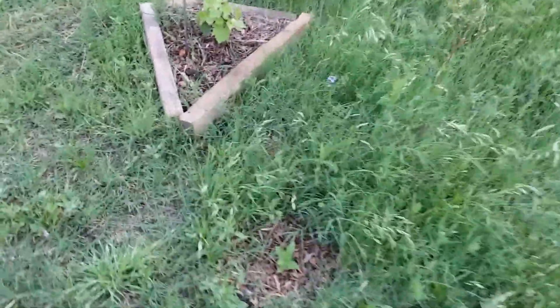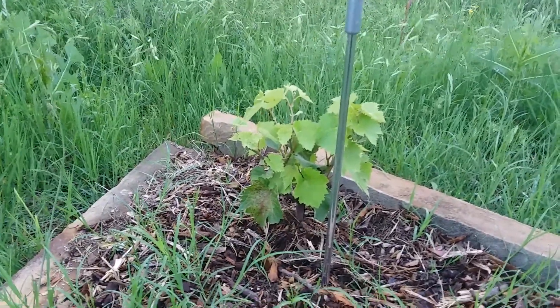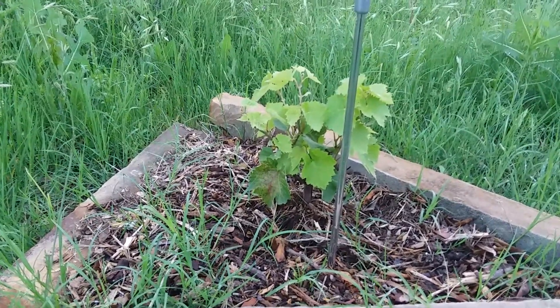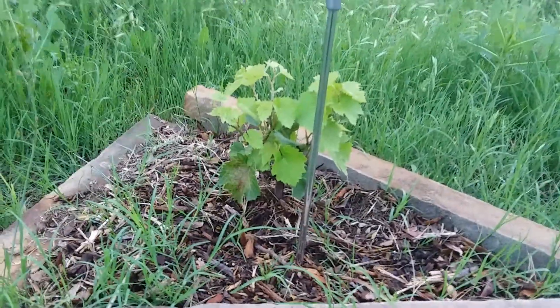Another sunflower. Here's my grapevine. Shoutout to Buckeye Jim — he was wondering how my grapevine's doing. Looking good! I thought I lost it, but there it is. And I got a couple of zinnias right here.